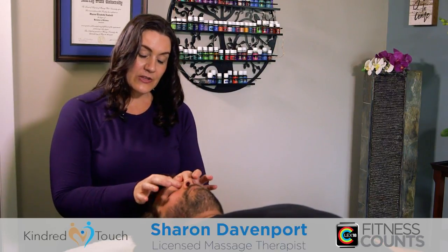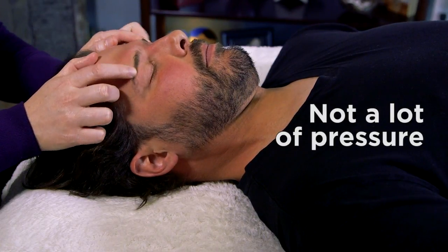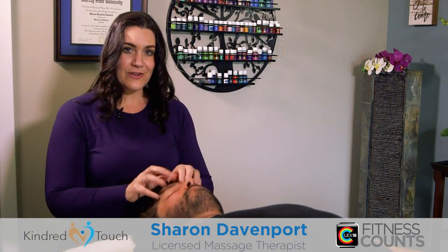You can actually work on some of those sinus areas — this is not a lot of pressure here — and then just gently massage. And something really fun is you can actually do the finger tap, and believe it or not, this feels fantastic.